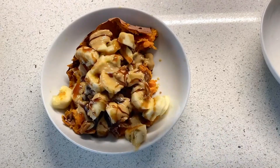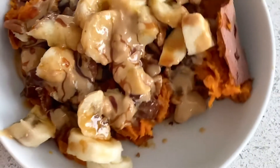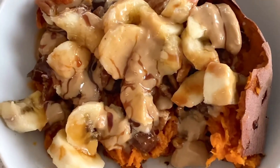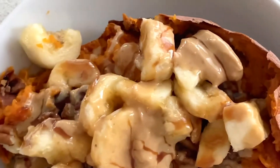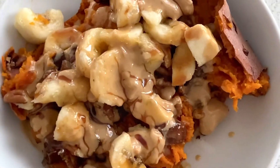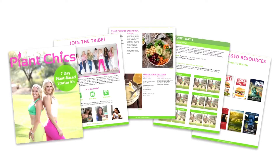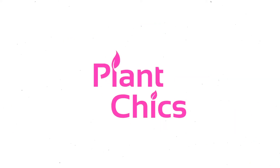This could be breakfast or it could be dessert. So if you have a major sweet tooth, this breakfast is for you. It's nutritious, delicious, has tons of fiber, a little nutty, a little sweet — and oh, did I say delicious? You can get more recipes like this on plantchicks.com.